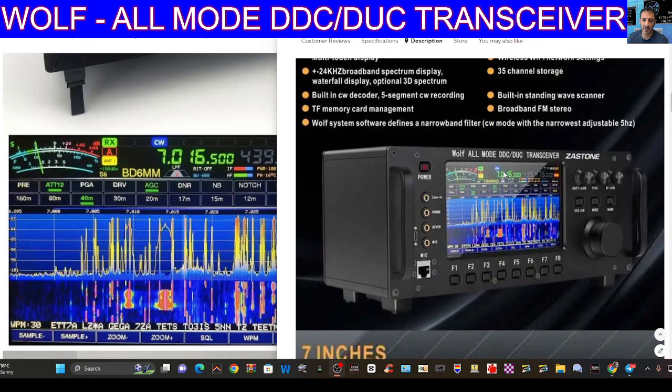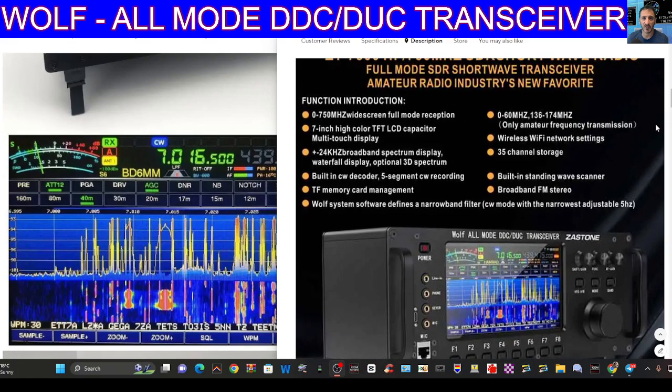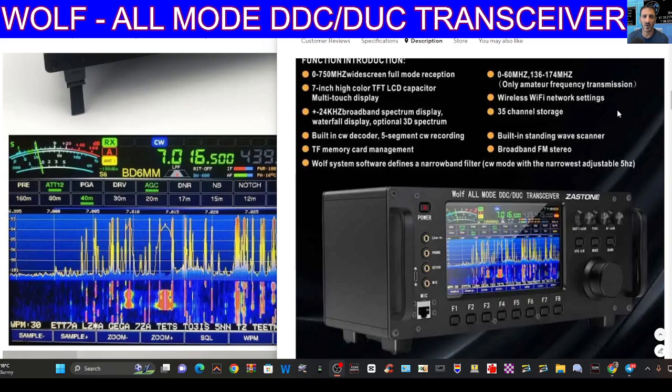It does look great in the flesh. I've watched videos and I'm going to link a video where you can upgrade the firmware if you've already got one and want to update it. It's got broadcast radio built-in, a standing wave scanner built-in, a decoder, a seven inch screen, 24 kHz broadband spectrum display, waterfall, optional 3D spectrum, and it says 0 to 60 MHz and 136 to 274 MHz for transmission. I wonder if there's a hack for that — I bet there is. Wi-Fi is included, which you probably need for FT8 modes.